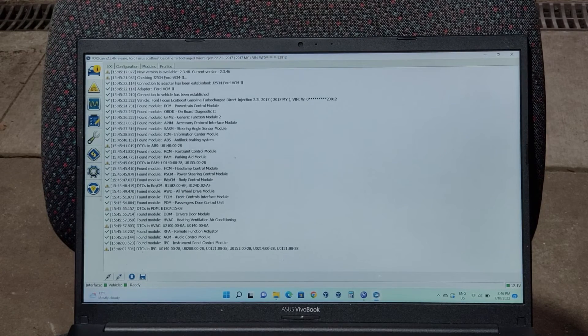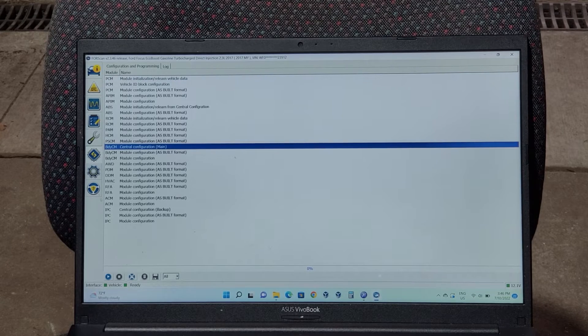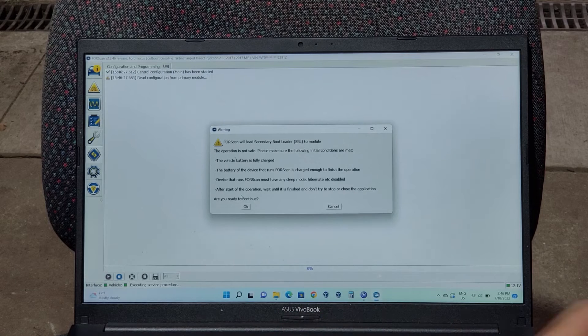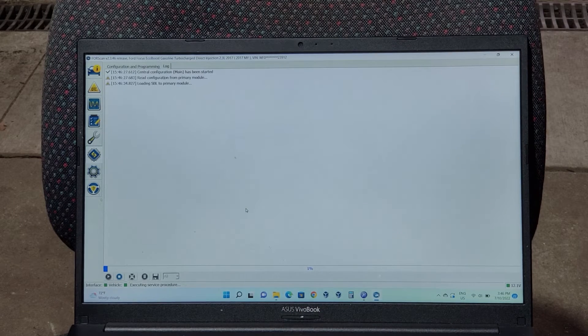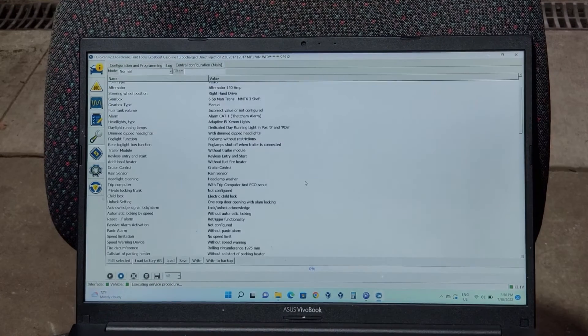Now go over to the left-hand side to Configuration and Programming, and click Central Configuration Main. Then hit the play button. This is just a reminder to make sure you've got a battery charger connected and the ignition off — follow the prompts.